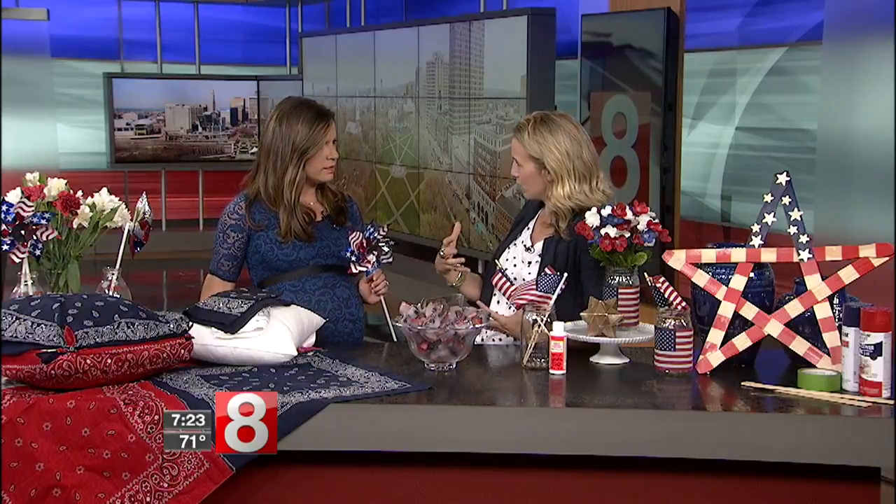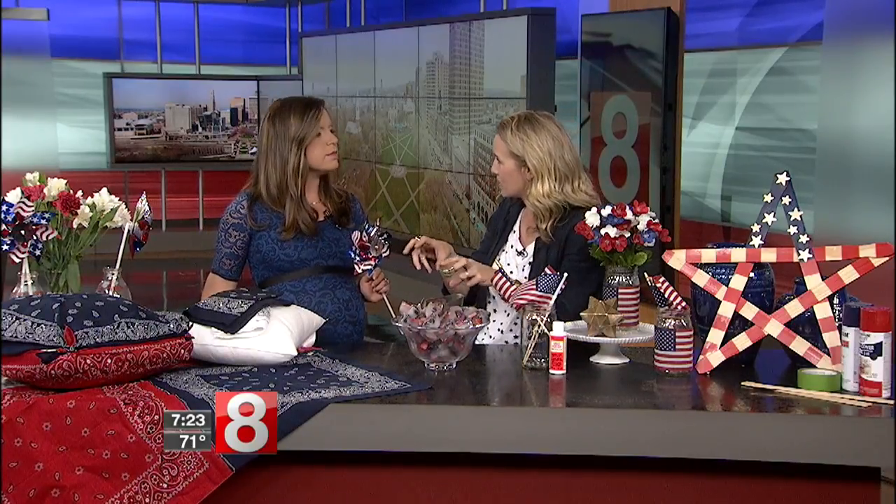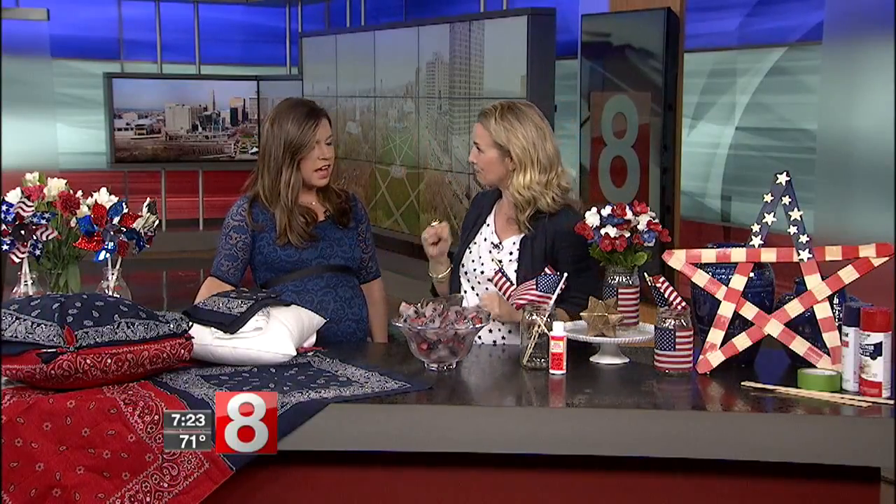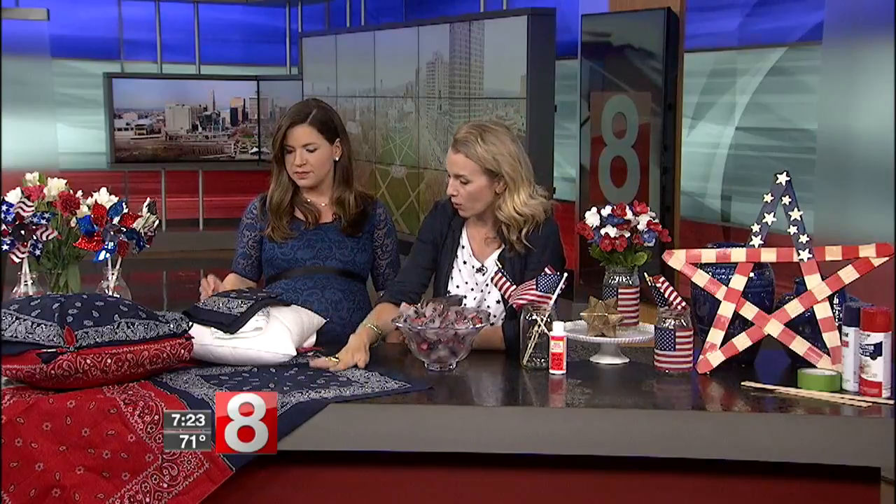My deal with the Fourth of July is that I love decorating for it, but I don't actually have a lot of red, white, and blue at home. I'm also hesitant to spend a fortune on decorations that just collect dust for the rest of the year. I'm happy to spend $10 to decorate the whole table and the whole yard — and that's what we have here!